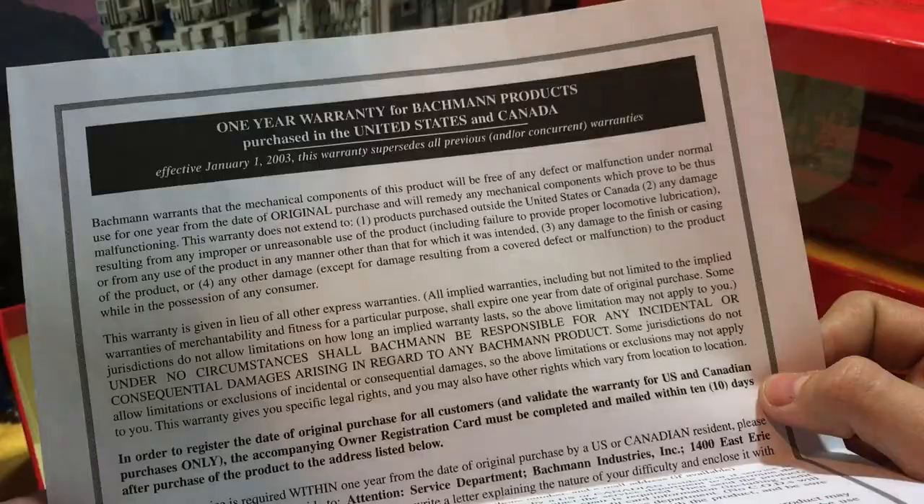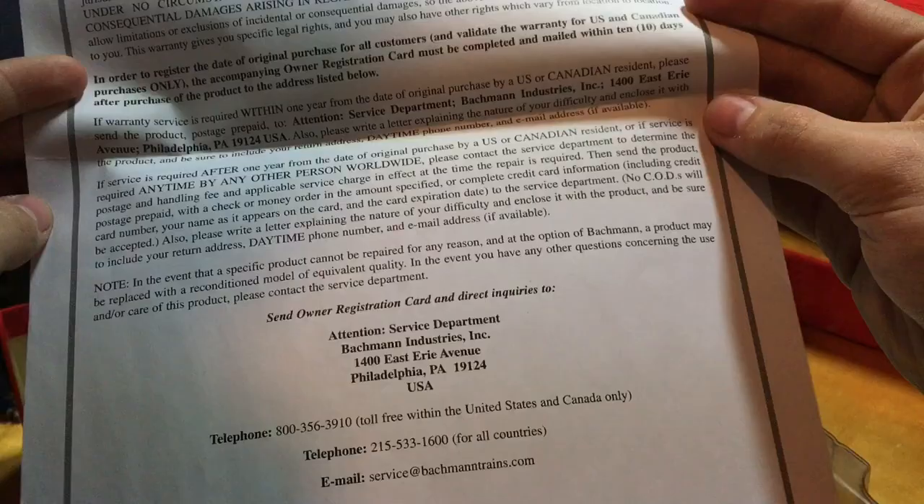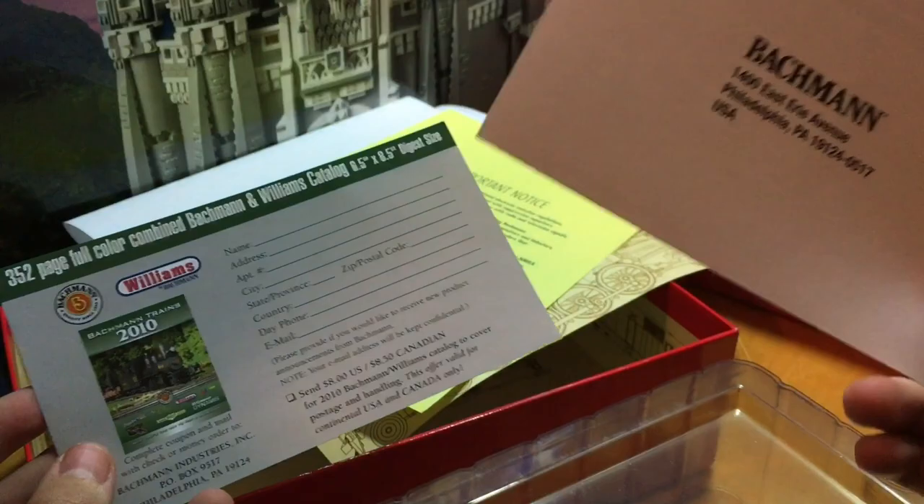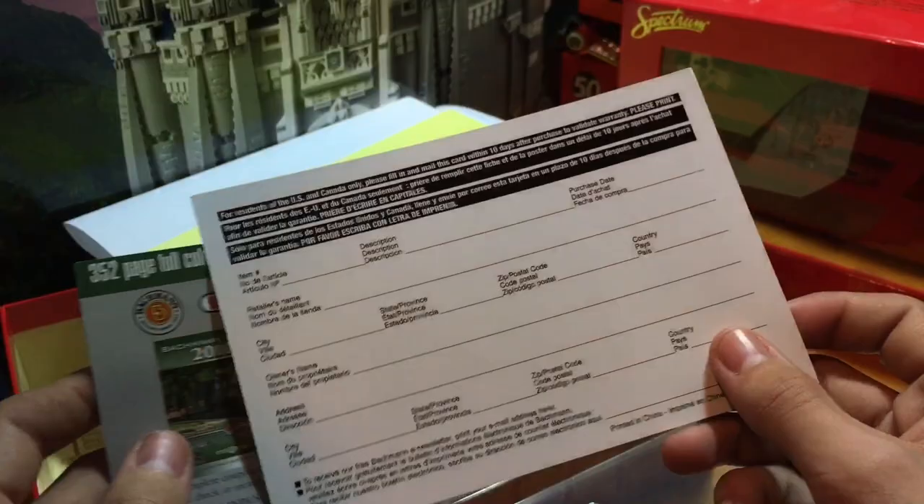Right here you've got another owner's manual. This is the one-year warranty, which had expired before I even bought the locomotive. There are a couple of paper sections you can pause and read. These are the more traditional ones you see in everything — this is an important notice talking about the Easy Command system, which I don't use; I use the Digitrax Zephyr Express. And then here you've got the cards that come with everything, including the address if you need to send an email or anything along those lines.